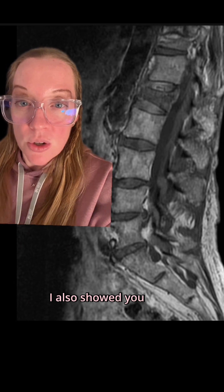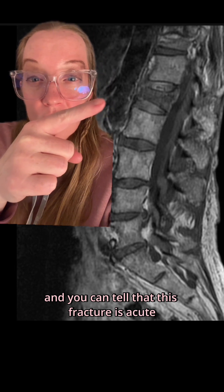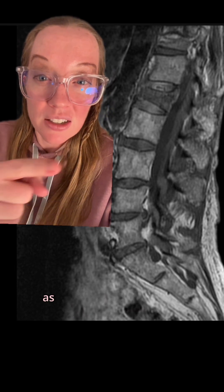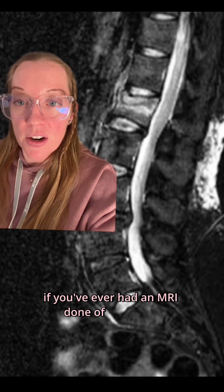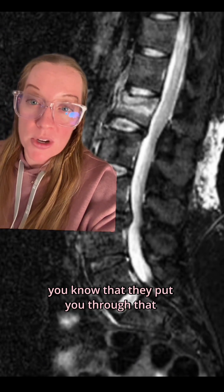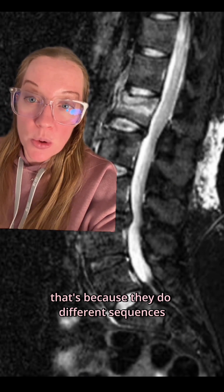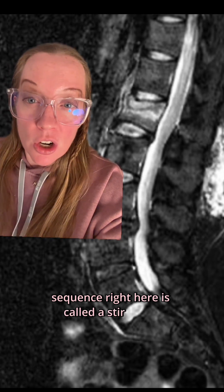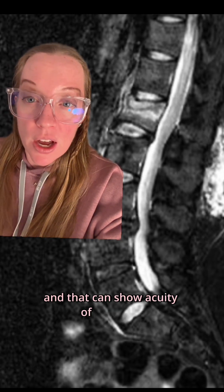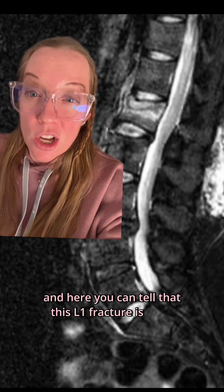I also showed you this MRI scan that was done of her lower back, and you can tell that this fracture is acute because of the discoloration as compared to the other vertebrae in the spine. This particular sequence is called a STIR image, and that can show acuity of fractures — and here you can tell that this L1 fracture is acute.